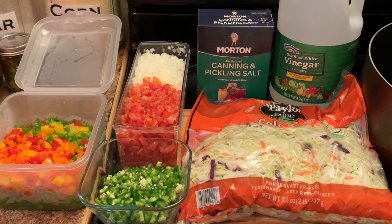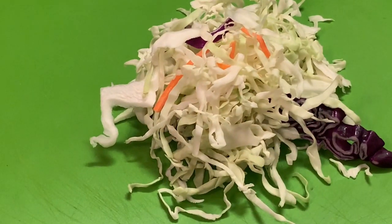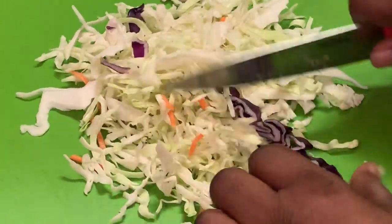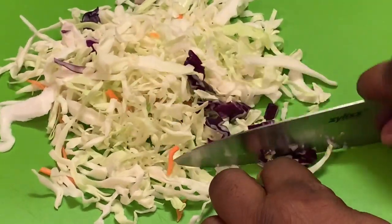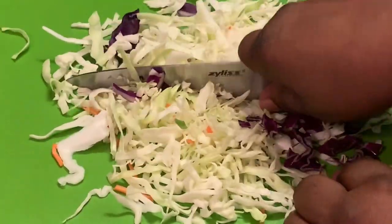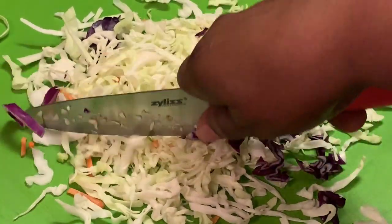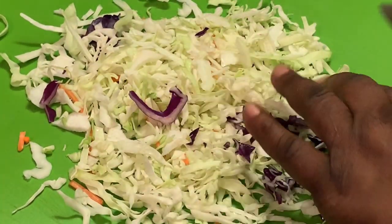Let's get to making our old-fashioned chow-chow. I'm chopping up my cabbage. This is some cabbage I purchased at Sam's Club. It all depends on how you like your chow-chow — if you like it in smaller pieces, cut it in smaller pieces. If you like it the way it is, you can keep it just like it is.